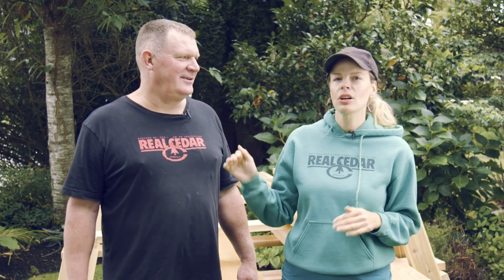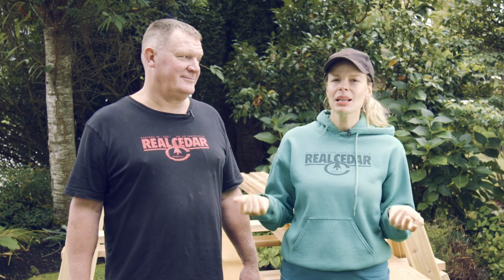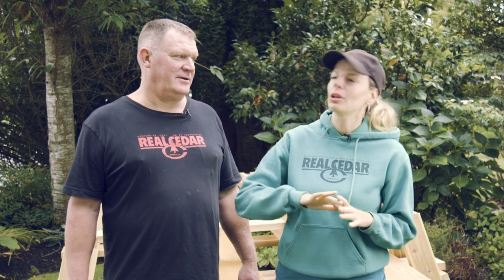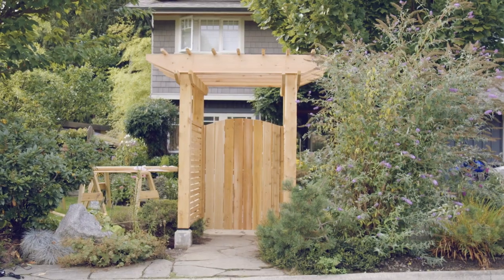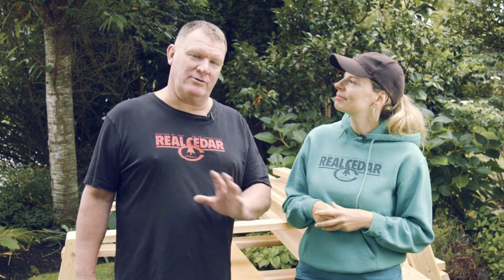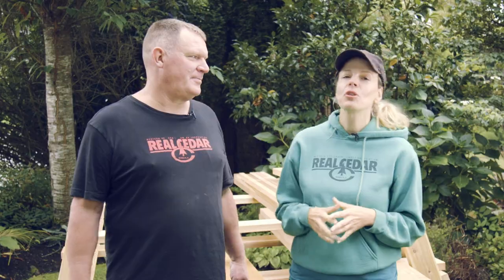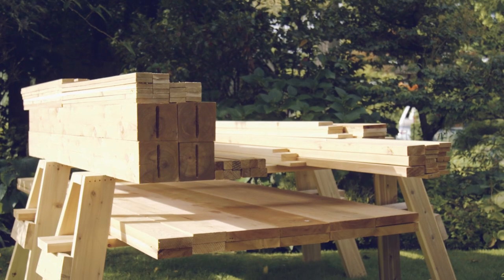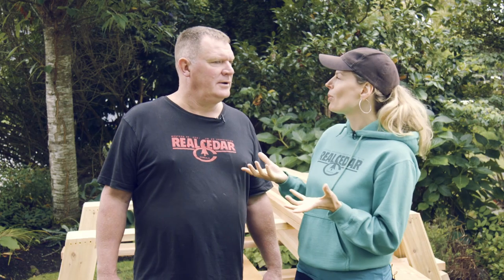Today we're at Jim's house where he's been looking for a soft privacy solution. He wanted enough coverage in his front yard so his dogs weren't barking at every car that went by, but he didn't want an antisocial wall that blocked out all his neighbors. Jim came up with a simple gated trellis — a standalone trellis with no fence on either side, using vegetation for the rest of the yard. And of course, we're using Western Red Cedar for this project, because nothing looks, feels, or smells quite like it.